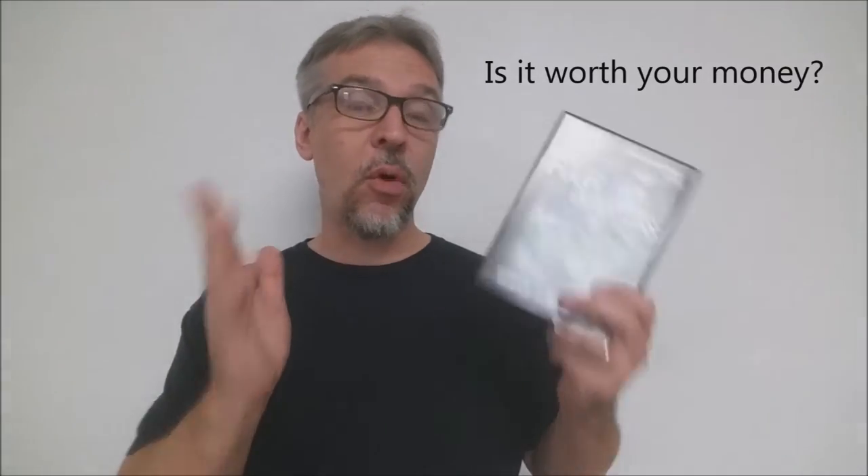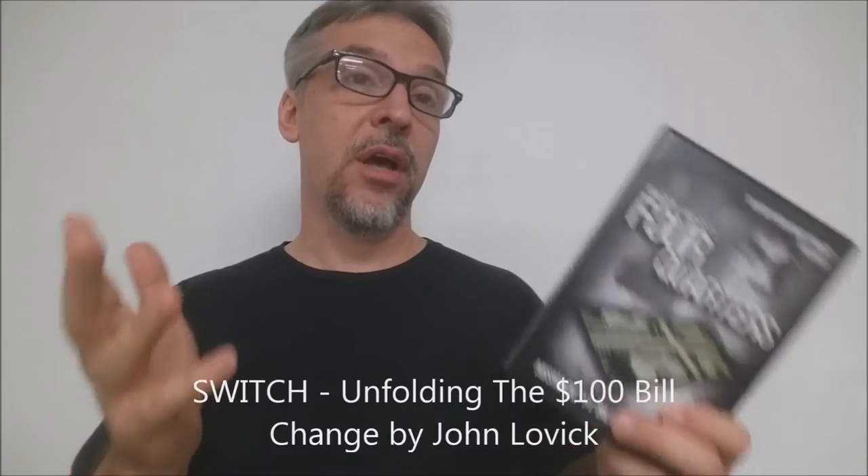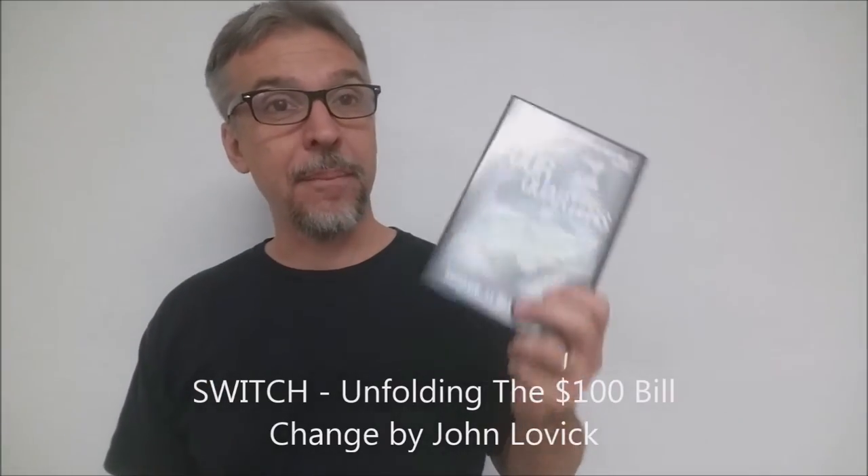Is it worth your money? It's $25, so that's really cheap. You're getting the 34-minute DVD and you're getting the mismade bill. If you've got to buy a new bill anyway, get the DVD from Magic Belay and learn his routine. If you want to upgrade and really get a book about the $100 bill switch, get the hardback book Switch by John Lovick. Who would like this? Anybody who does money magic, especially bill magic, and anybody who wants to learn a really cool new bill switch. This is Four Quarters from Magic Belay — I got mine from penguinmagic.com, I suggest you do too.